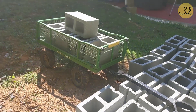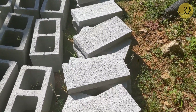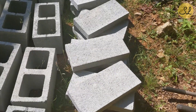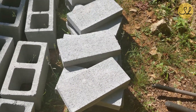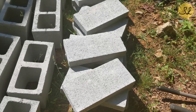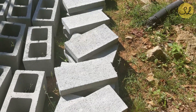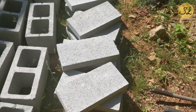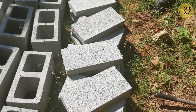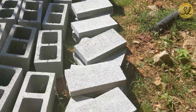These are 8 by 8 by 16 and I have 36 of those. You see my little gorilla cart there, and then here I have some cinder block caps. Typically they would go at the top of your cinder block wall, but for my purpose I'm going to actually use them to create the foundation — the base of the barbecue pit. The measurements are 2 by 8 by 16, and I have 24 of those.